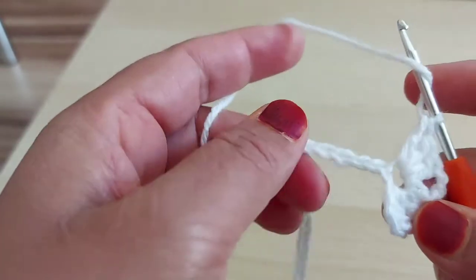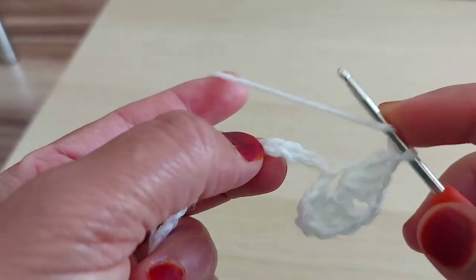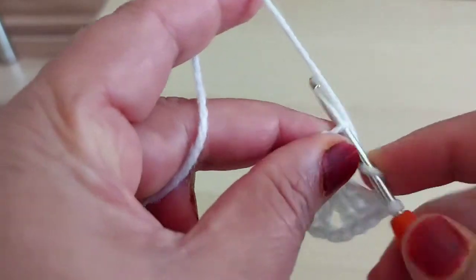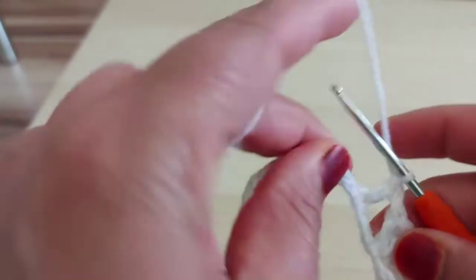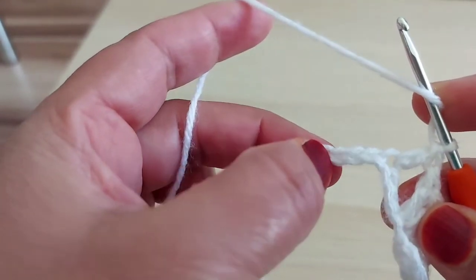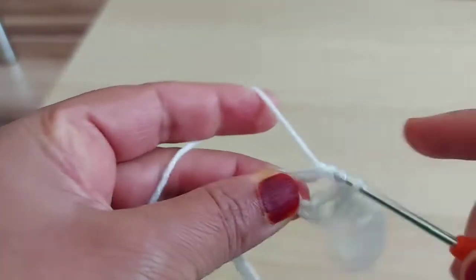Yarn over. 1, 2, 3. In 4th, make one double crochet. Yarn over. 1, 2, 3. In 4th one, again make one.